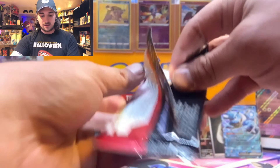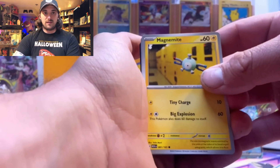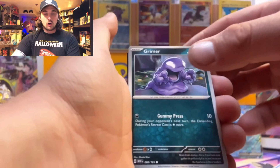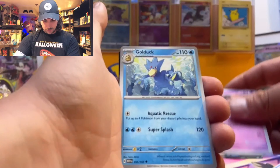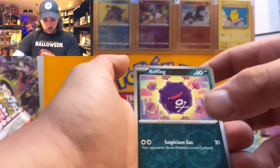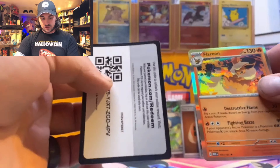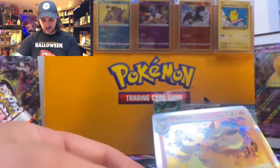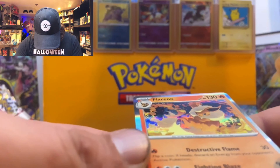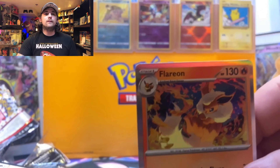Pack eight of our nine-pack Scarlet 151 ETB: Magnemite, Caterpie, Eevee, Grimer, Haunter, Golduck, Pinsir, Koffing, Mankey, and a Flareon for our hit, plus a regular energy and code card. This Flareon is a bad-looking card — great art. Who's the artist? Mori Morimoto — that's a beautiful Flareon.